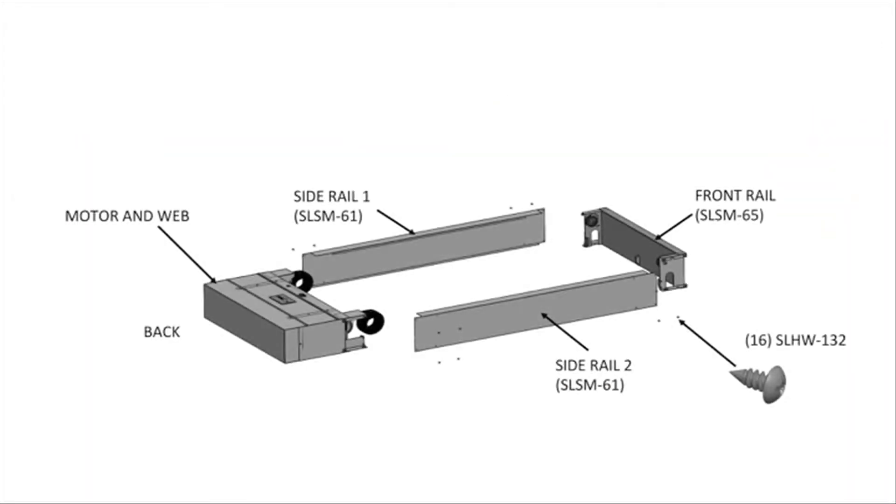We suggest you move the motor housing, motor side panels, screws included in the box, and front rail to the attic space for assembly. But for the purpose of this video, we will be assembling the motor housing on the table.